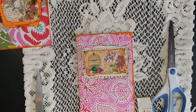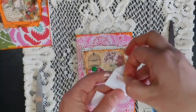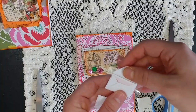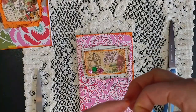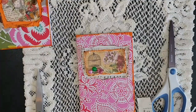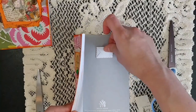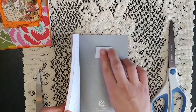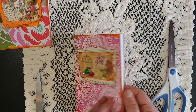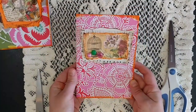I thought it would be cute to add these little adhesive envelopes that have a little blank paper inside you can pull out. I thought that would be really cute to put on the inside of the notebook, just so you could write a little note, put your information, or something like that. Super quick.